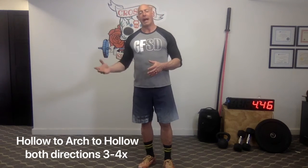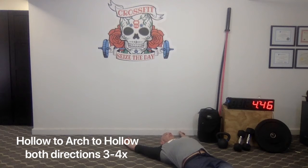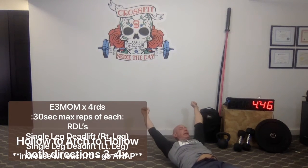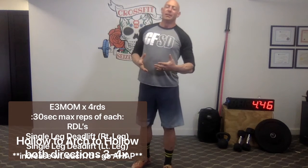Let's look at the hollow-to-arch movement. We're going to flip directly from one position to the other and back. Come down in a nice long body position, come up into a hollow hold, then flip right into your arch or superman, staying long and tight. Flip back into your hollow, then go back the other direction into your superman, and back to hollow. The keys to success here: keep length and tension — arms long, legs long, core engaged, and butt tight. Do about five or six total. One rep is hollow to arch to hollow, then back the other direction for rep two.